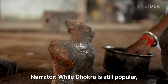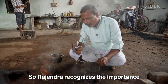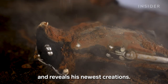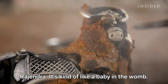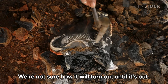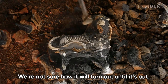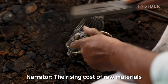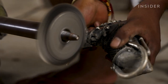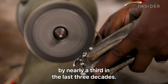While Dokra is still popular, many artisans are still struggling. Rajendra recognizes the importance of his work every time he breaks a mold and reveals his newest creations. The rising cost of raw materials is forcing them to sell their sculptures at higher prices, and the number of artisans working in the trade has dropped by nearly a third in the last three decades.